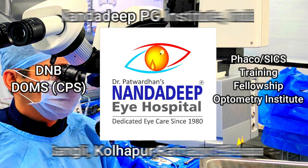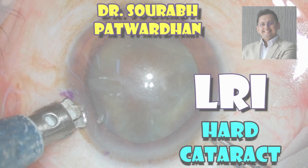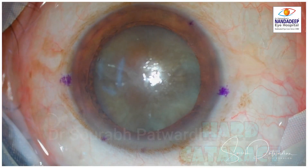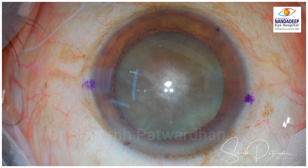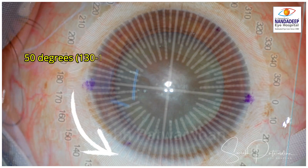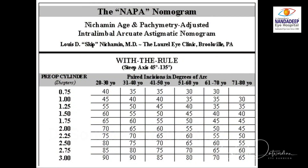In this video, I will be speaking about a case where I did LRI, which is Limbal Relaxing Incision, to take care of astigmatism and hard cataract. You can see I have already marked. The two marks are 0-180 degrees, and when you put a Mendez ring on the cornea, you can mark the arc for the LRI. This is a 50-degree arc from 130 to 180 degrees, chosen on the basis of the Napa Nomogram.